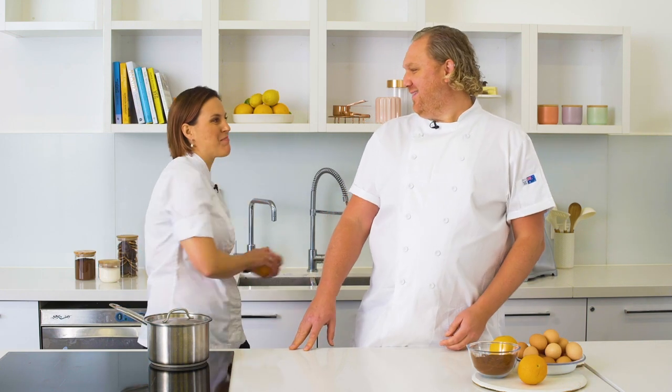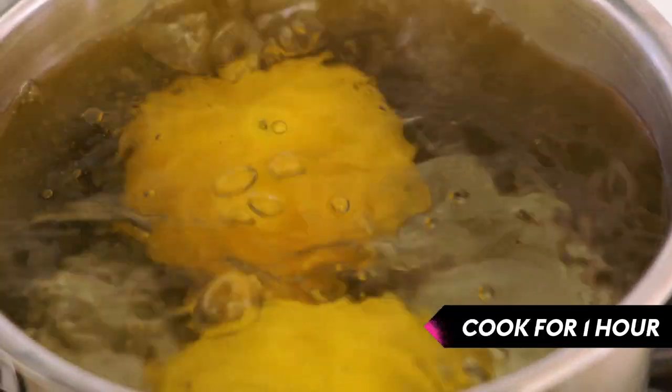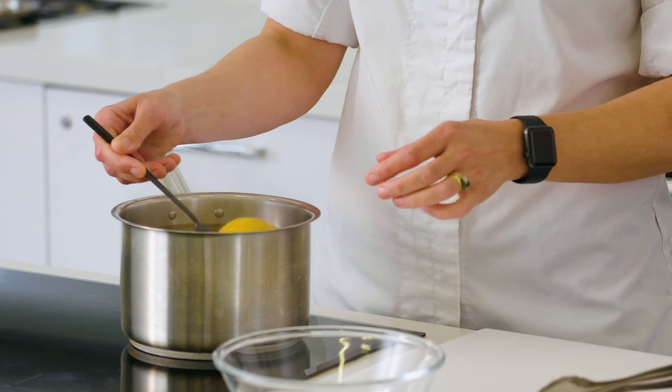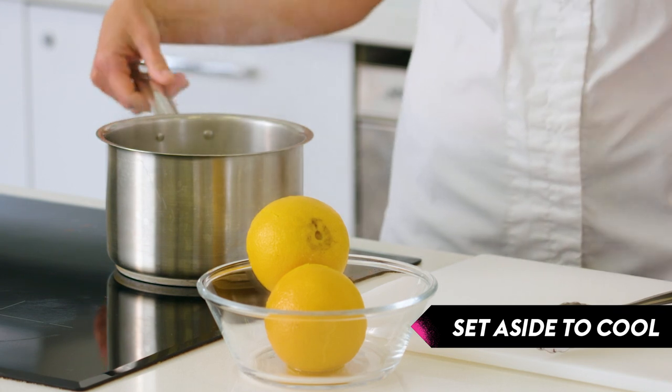Okay, so let's get started. The first step is to boil some oranges. About two medium-sized oranges should give us just over 300 grams. Our oranges have been simmering away for about an hour now and we're just going to let them cool down before we process them in our food processor.